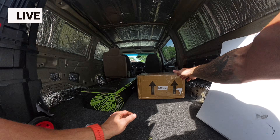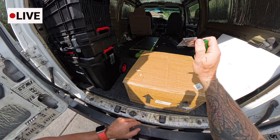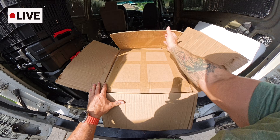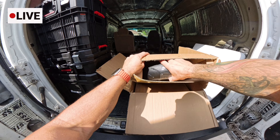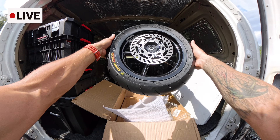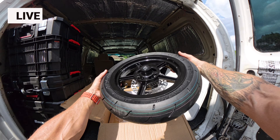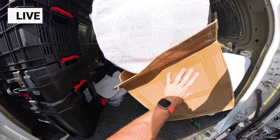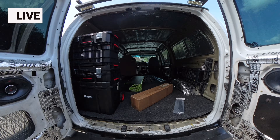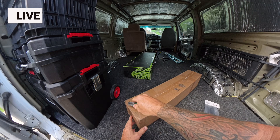Let's get into the unboxing. These are the 12-inch Supermoto wheels and tires from Midwest Mini Mods. These wheels come double-boxed for double protection. 12 inches — these wheels come with the tires, the brake discs, and a 420 sprocket.